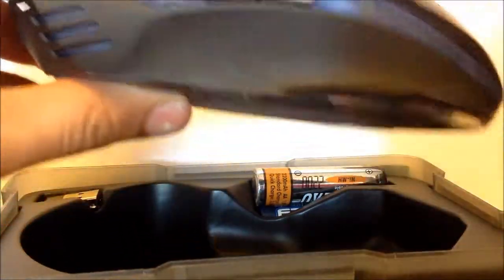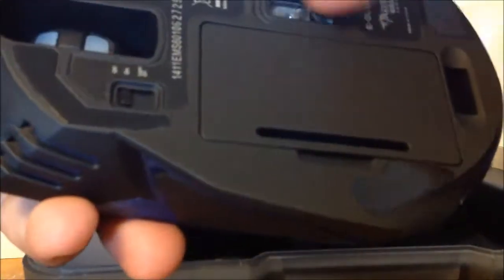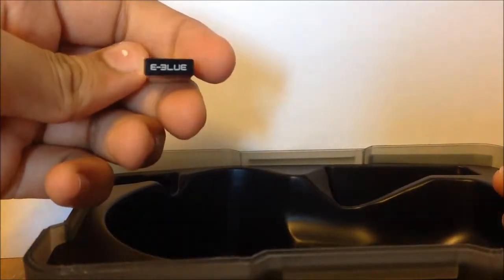There are two batteries right over here — one is here, and let's take out the other one. Got it out. It comes with two batteries for your mouse which go in at the bottom right over here as you open this up. And here is basically the USB pin connector — it would be saying e-blue right over here.